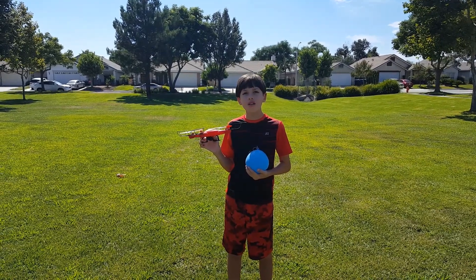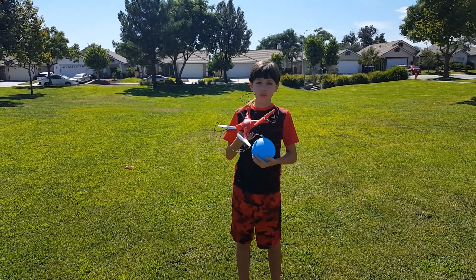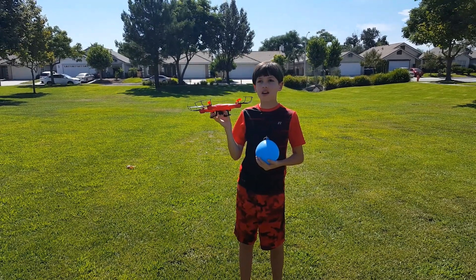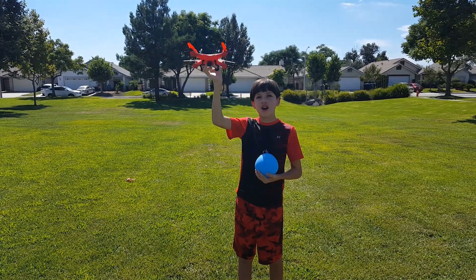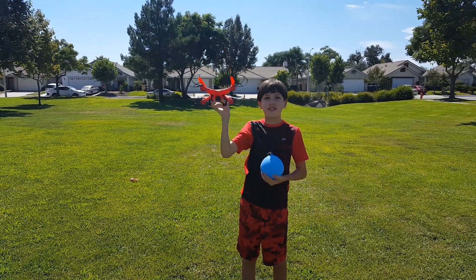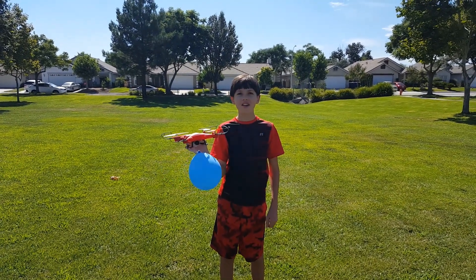How about aerial water balloon dropping? All you do is take the string on the water balloon and attach it to the little limbs right here. Then you fly the drone up, go over where you want to drop it, then just tilt the drone — see, here we go.